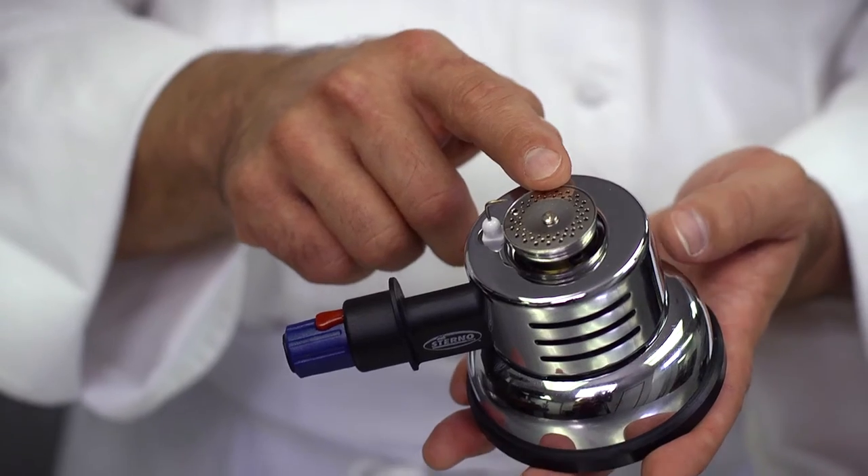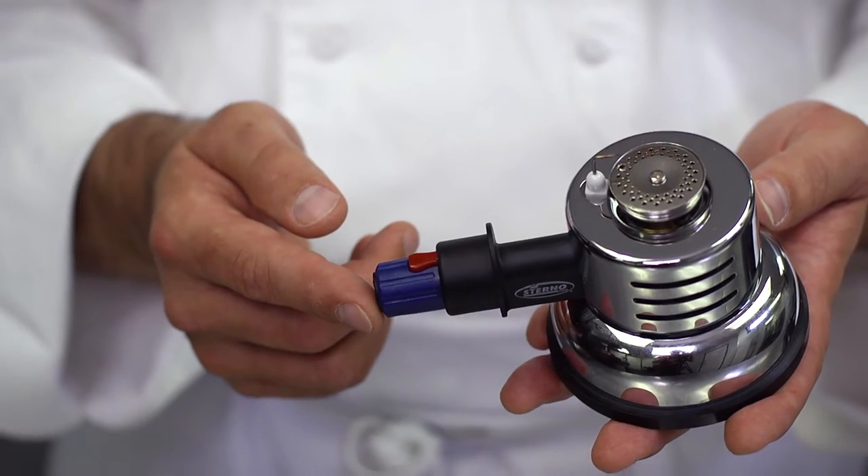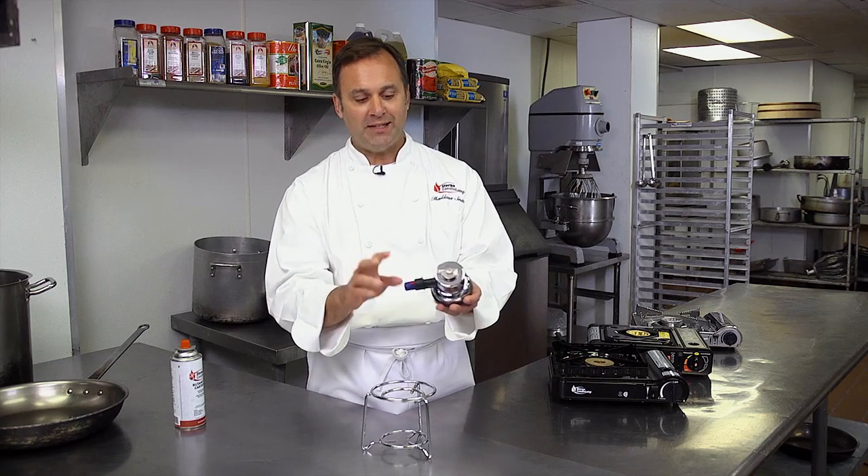So first of all, this is the burner head. This is the ignition pin. This is the flame control knob. Very basic design.